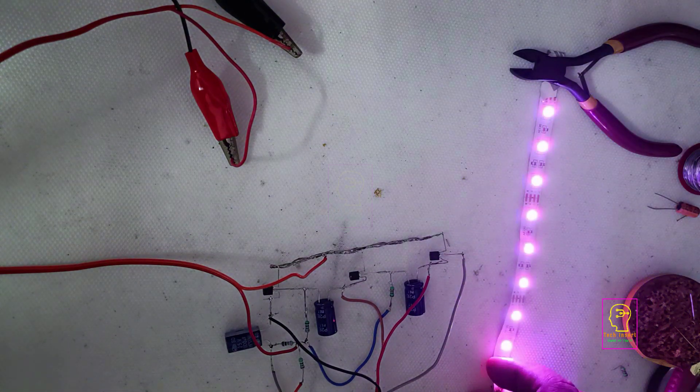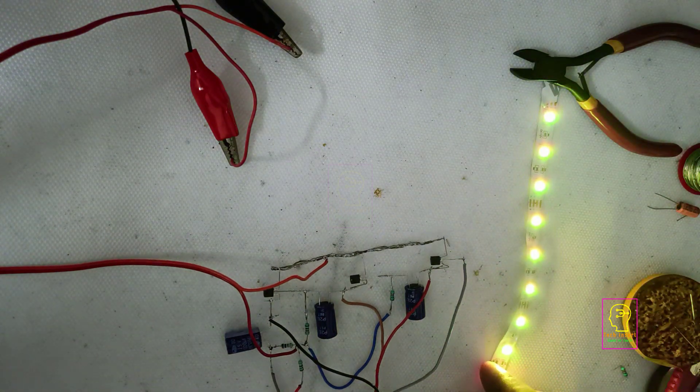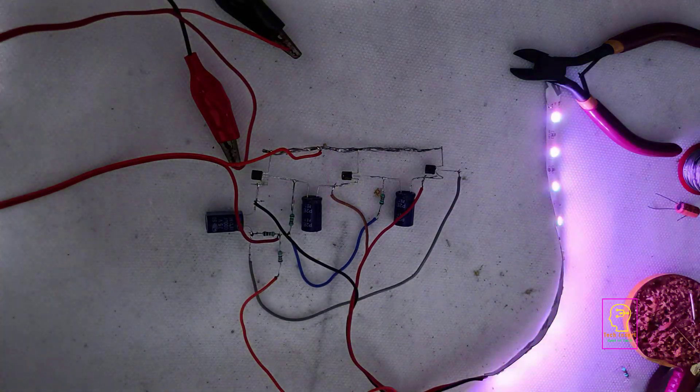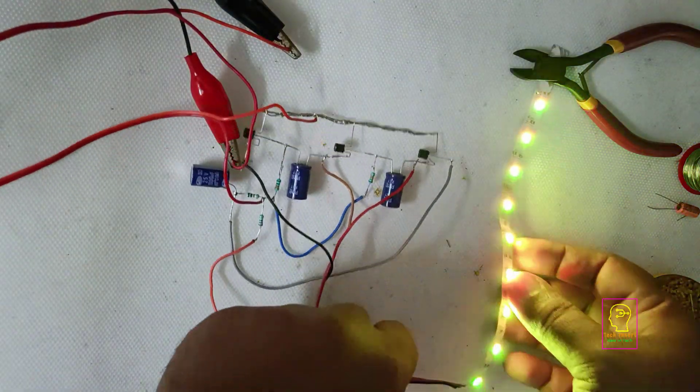Today we are going to assemble an RGB LED strip chaser — not a simple chaser, but a fading chaser using transistors. Earlier we have done the same thing using MOSFET.